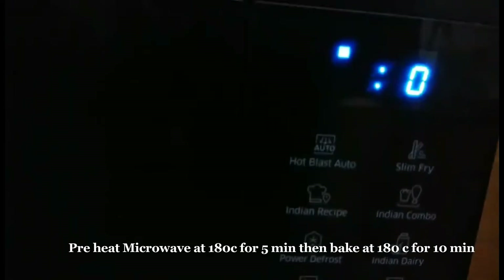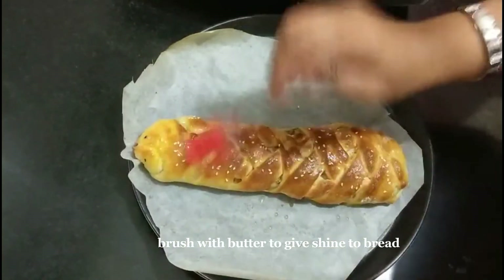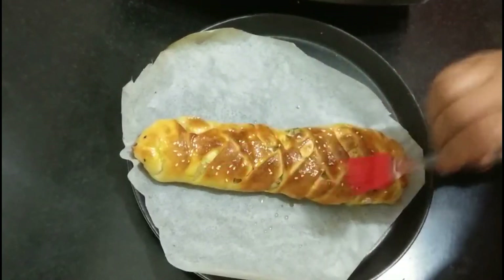Bake the bread at 180 degrees centigrade for 10 minutes. Our bread is very well baked. Brush it with butter to give a shiny texture to the bread. Our chicken stuffed bread is ready!